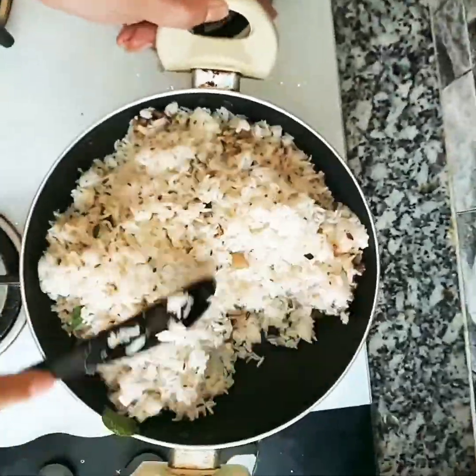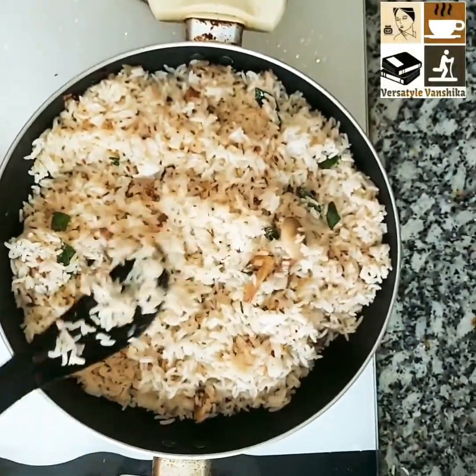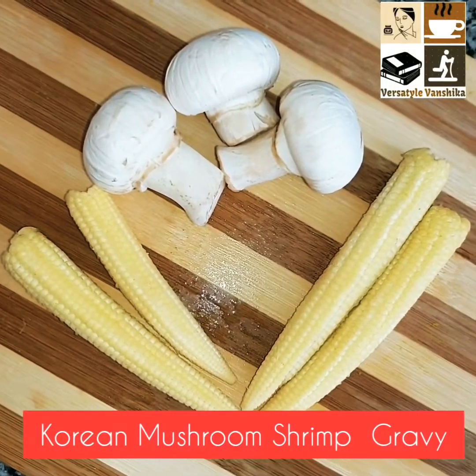Mix it nicely but be gentle. This is how it looks once done. Now let's start our Korean gravy — that's a mushroom shrimp gravy.